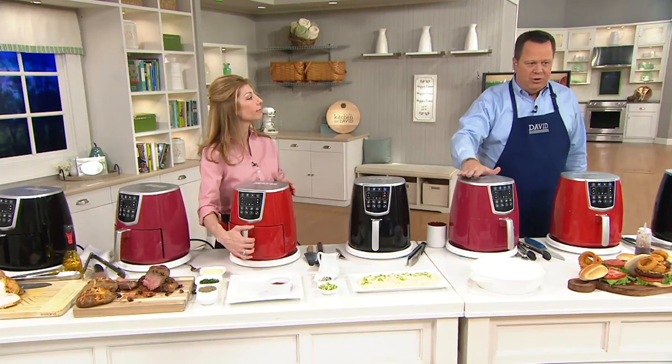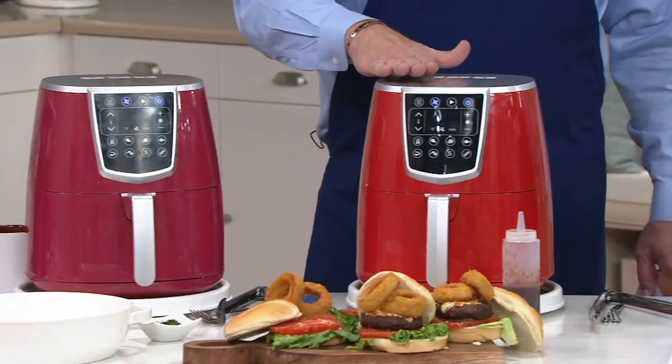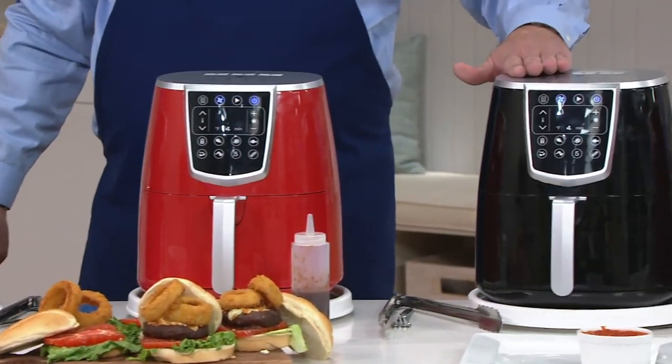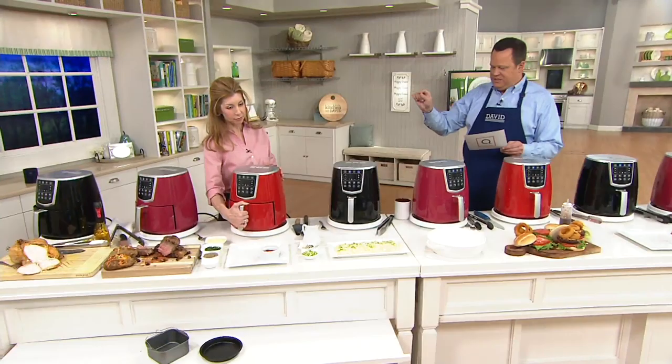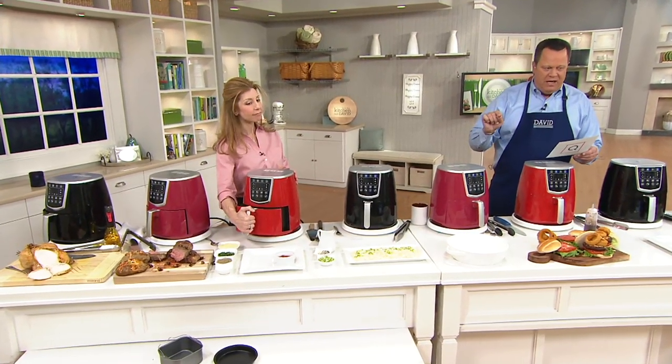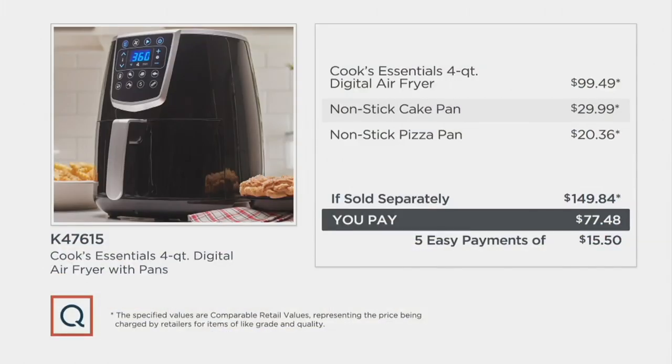This is the cinnamon color. I also have the red — red is most limited. And the black — black is most popular. At retail, this same pack with the barrel pan and the pizza pan would be $149. We are $72.36 less — almost half price on this. Unbelievable. Which is pretty extraordinary, so don't miss out on this. Five easy payments.